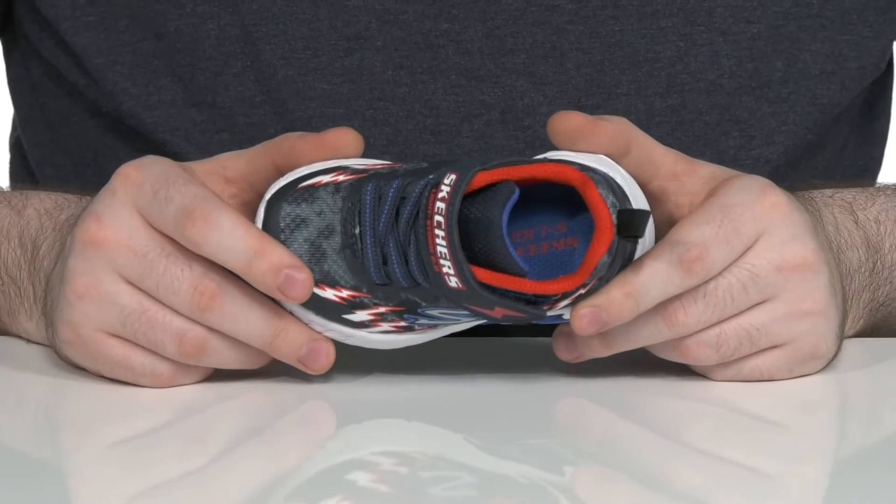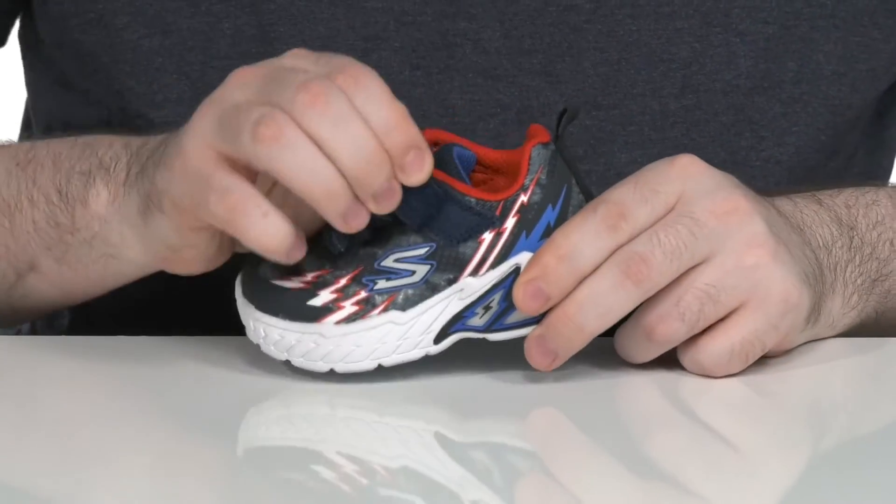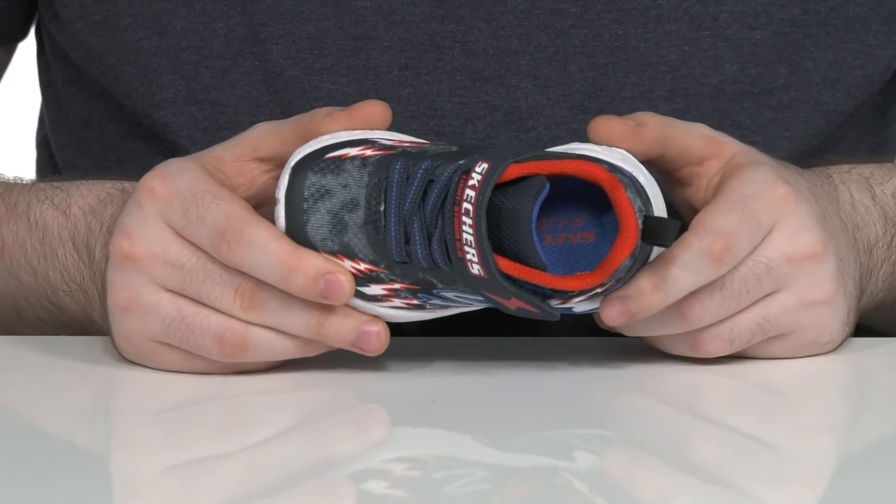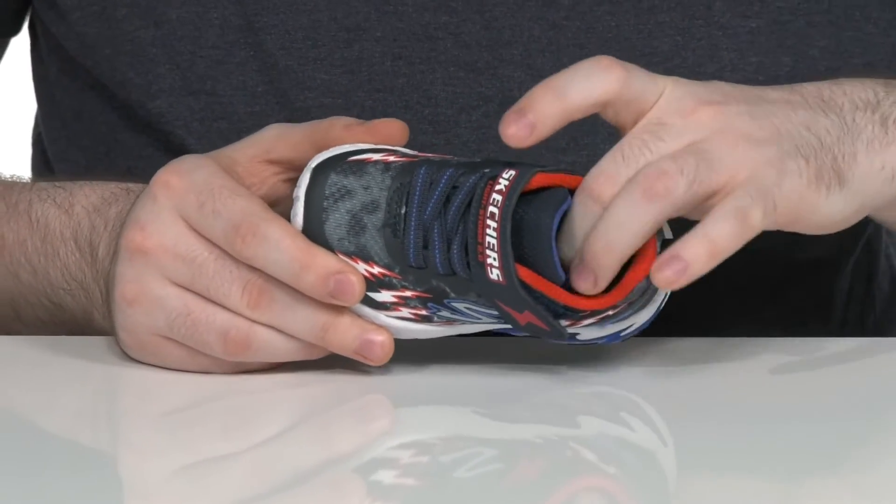There are elastic bands across the top to make sure it's secure, along with a hook and loop closure strap. The inside is a breathable mesh, keeping it super cool and breathable.